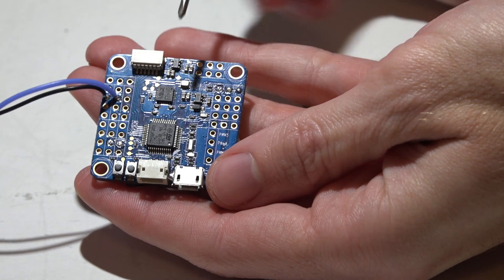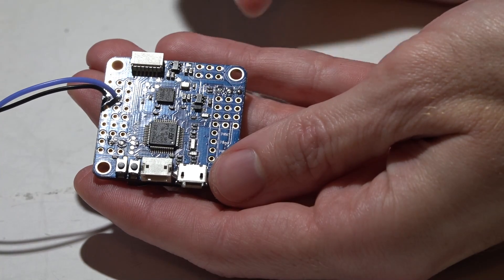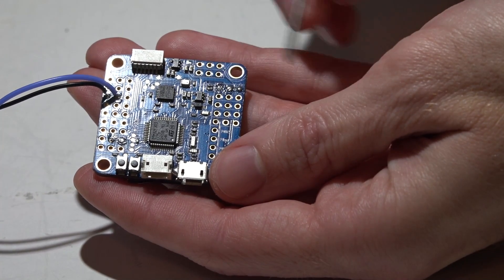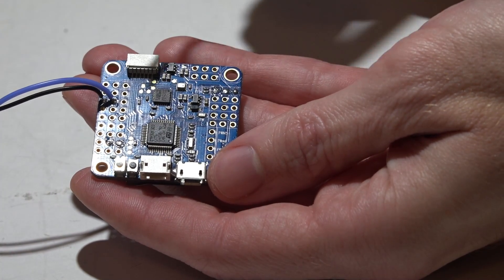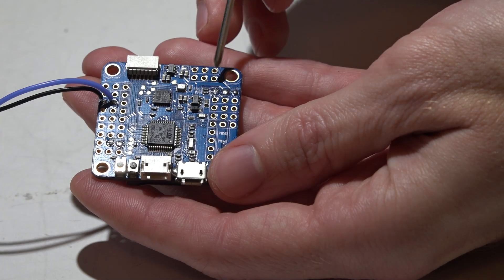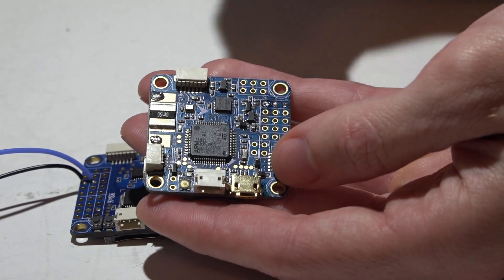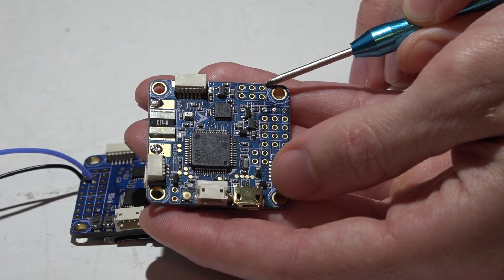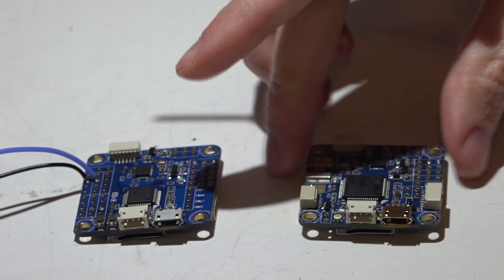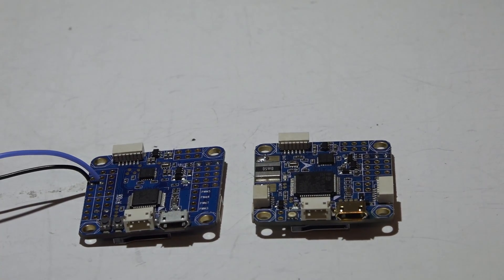Now let's talk about how to wire in your camera and video transmitter. These two pins are ground — this goes for all Omnibus flight controllers. These two pins, as we just discussed, can be set to either full battery voltage or 5 volts to power your camera and video transmitter. These two pins are video in and video out. On the Omnibus F3, video in is where the camera video wire goes, and video out is for the video transmitter. On the F4 Pro it's reversed — video in is the lower pin and video out is the top pin.